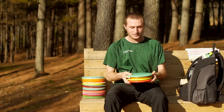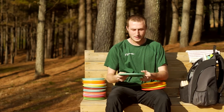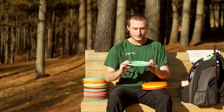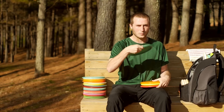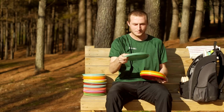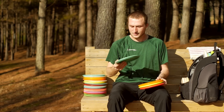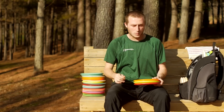I carry four mid-ranges. First is a 750 M2. I've had this in my bag for a while but it is still overstable. I can throw it with some turn and it likes to hold straight and then have a pretty good finish on the end. I like to throw it on more open shots than wooded.